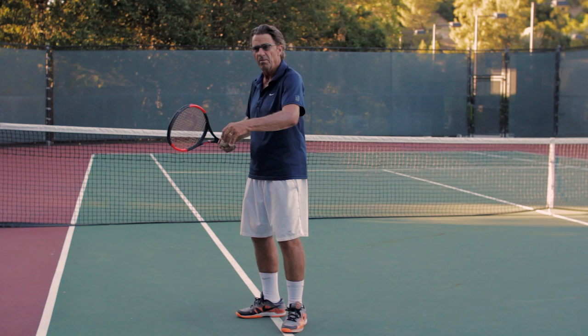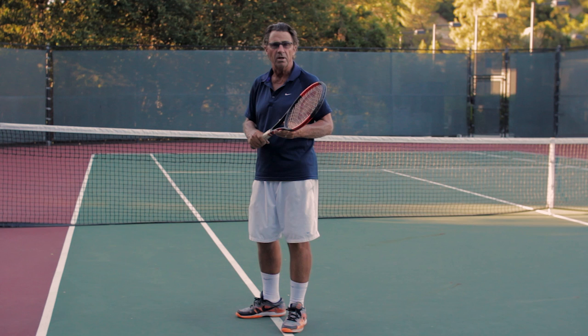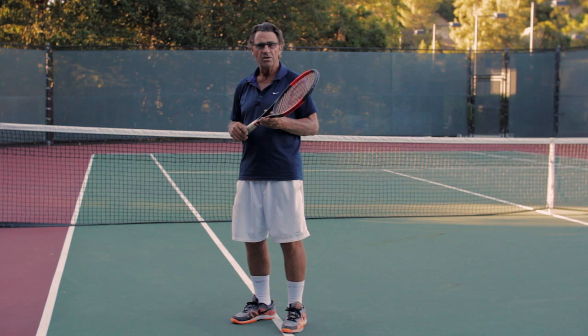I cannot ever encourage you enough to rehearse without a ball, whether it's your serve, your forehand, or even your volley. This is a game for a lifetime, and we can always try to get better when we recognize that practice makes permanent — but perfect practice may make perfect.